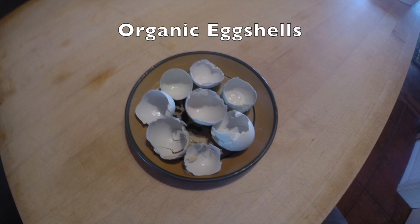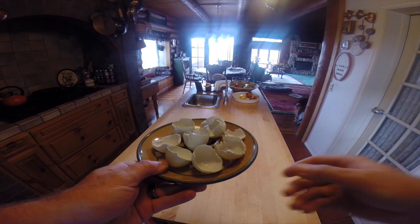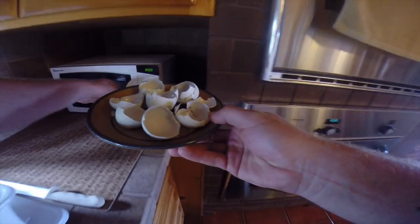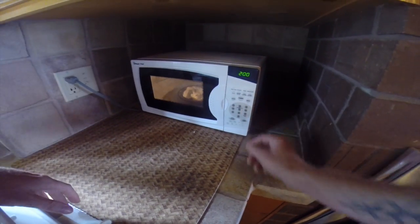These are some eggshells that I've saved over the last few weeks. I just rinse them off when I'm done and put them in a jar. Now just take your eggshells and put them in the microwave for a couple minutes — this is just to kill any bacteria that could be on there that you don't want in your aquaponic system.